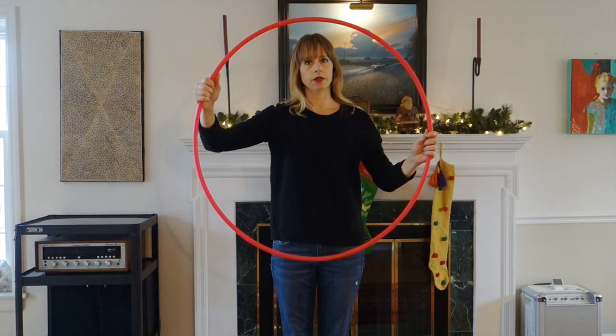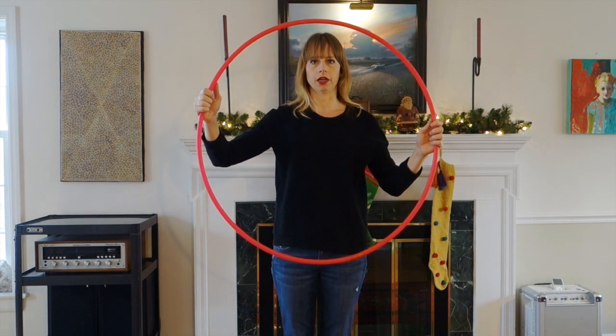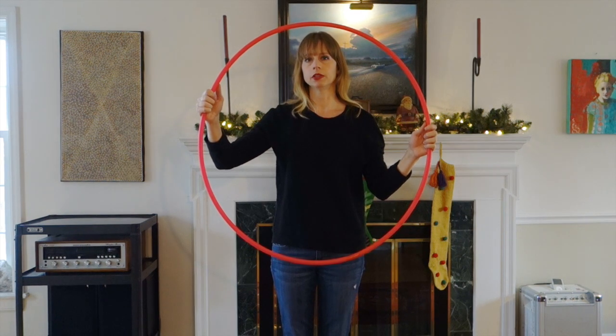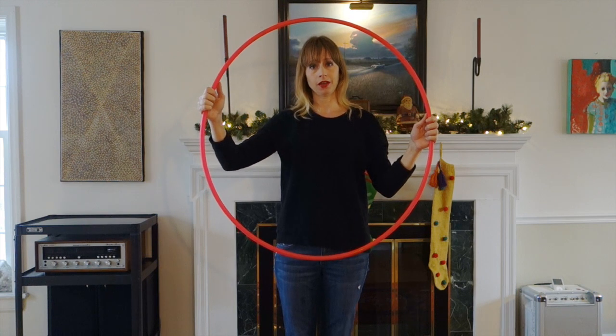And that's all there is to it! It kind of teases your brain in the beginning, but it's really very simple after you do it a couple of times. Now I'm going to do this in slow motion a few times — pick up your hoop and follow along and you'll have it in no time. Here we go.